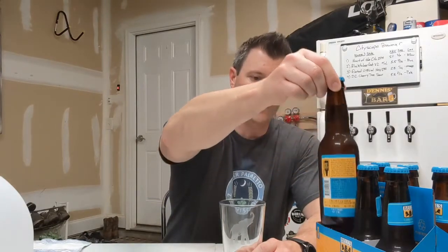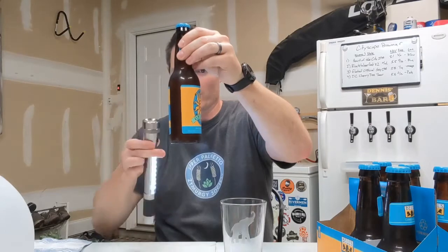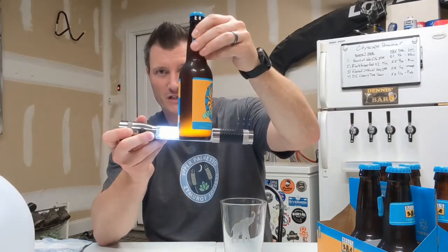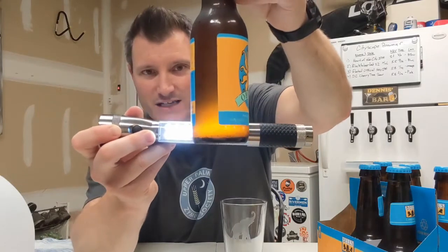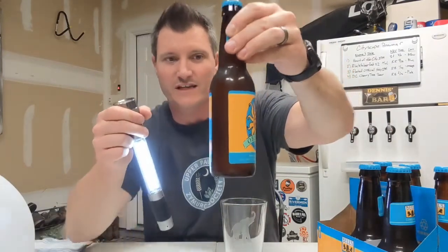I'm going to carefully remove a couple of bottles and show you what the yeast cake looks like using a flashlight. It's a little warm in my garage so there's some condensation on the bottom of the bottle. But there's a little layer of yeast cake down here towards the bottom — it's clearer up top and then as you get to the bottom there's a tiny layer of yeast sitting there.